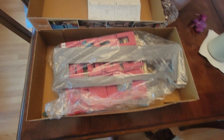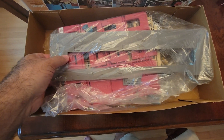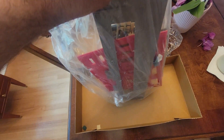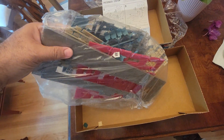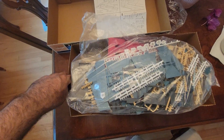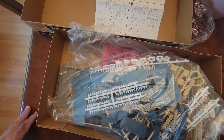This is the inside of the box, and amazingly this plastic is sealed — it looks like this was never opened, which is huge. It's not as big as I thought, but it's pretty damn big.